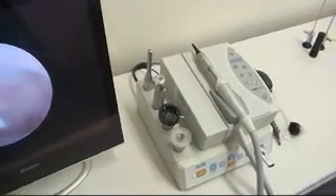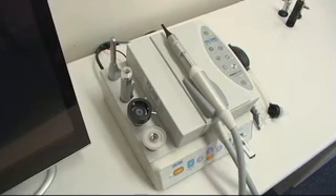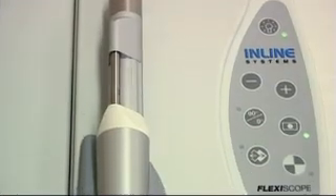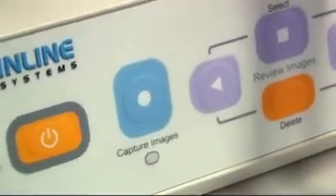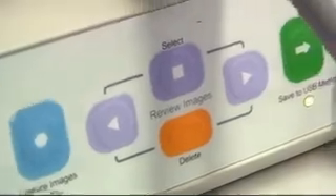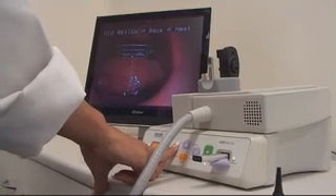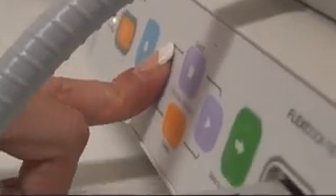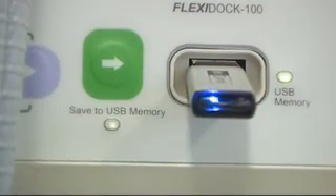Operation of the FlexiDoc 100 is designed to be intuitive and easy, with all controls and prompts appearing on the screen. The camera is simply switched on and the desired probe selected. Once the probe has been positioned and the picture is on the screen, the footswitch is pressed to capture the image. This can be repeated as many times as required, with all images stored on the internal memory of the unit. Once the sequence of images has been completed, the green transfer button is pressed to move the images to a fresh directory on the USB stick.